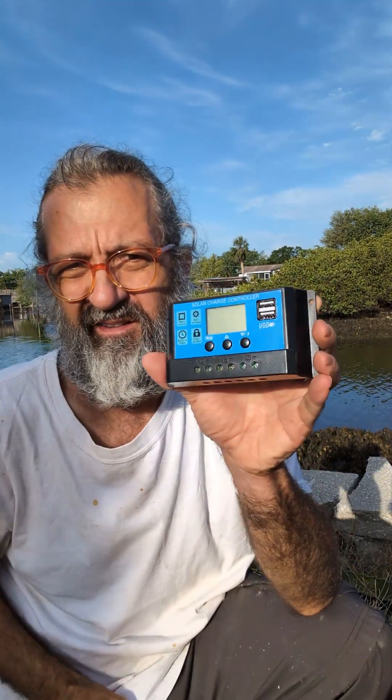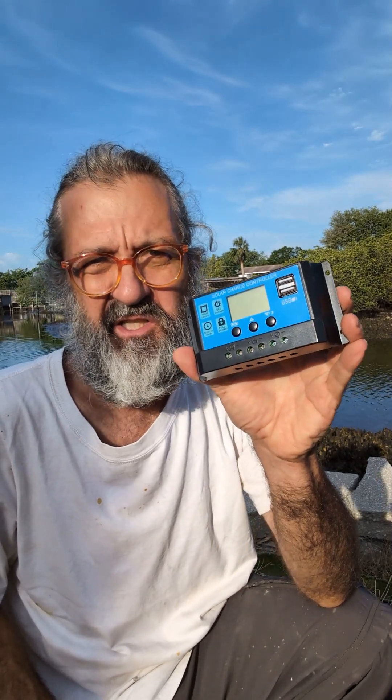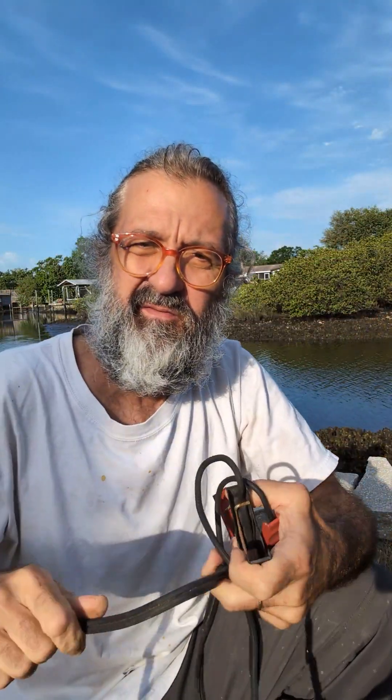These are the cheap models, around eight or nine dollars on Amazon — maybe even cheaper on some Chinese sites. This one is 30 amps, which is more than you need. The panel is probably 50 watts, and if you remember your electrical math: 50 watts divided by 12 volts nominal gives you about 4 amps. So a 30-amp controller could handle like seven of those panels.